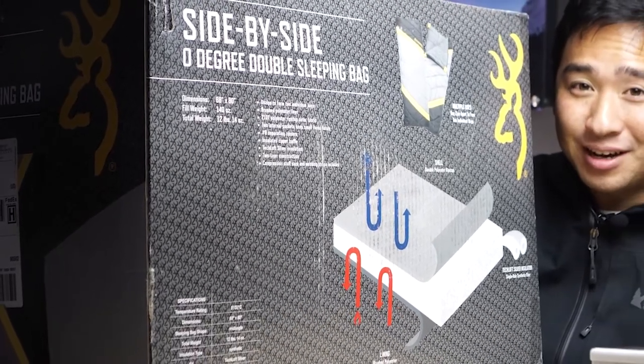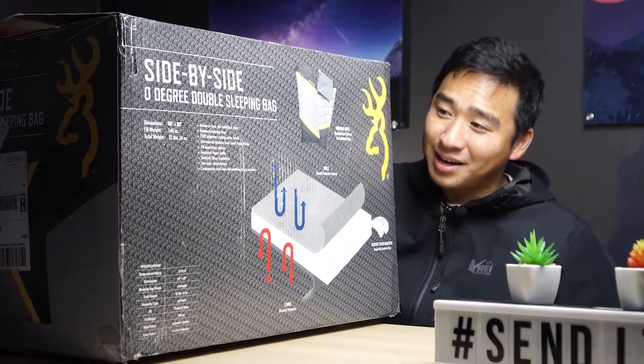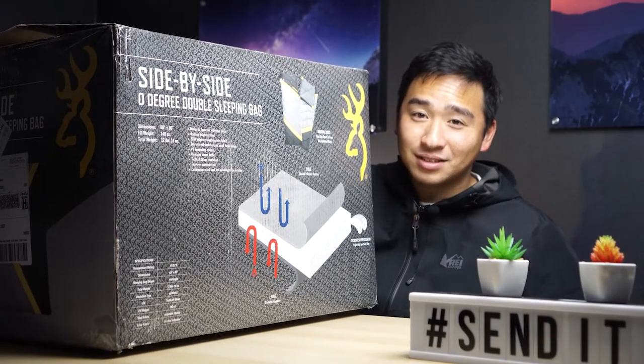When the mailman came and brought this to my house, I saw him carrying that huge box. I looked at the mask and thought to myself, hell no. What's up? I'm Alan and this is Borderline Explorer, the channel for you if you enjoy backcountry camping and overlanding.